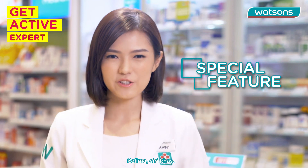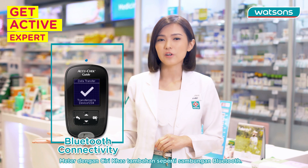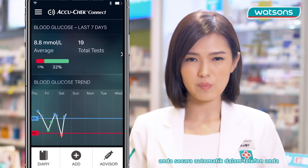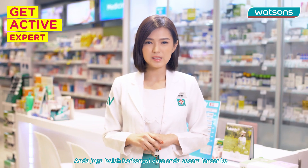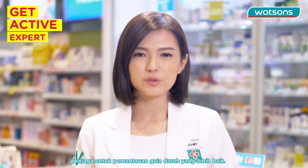Number five: special features. Choosing a meter with additional special features such as Bluetooth connectivity allows you to track your data automatically using your smartphone without using the traditional paper logbook. You can also share your data seamlessly with your healthcare provider and caretaker for better blood sugar monitoring.